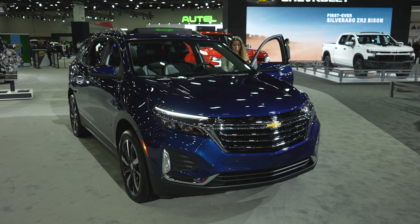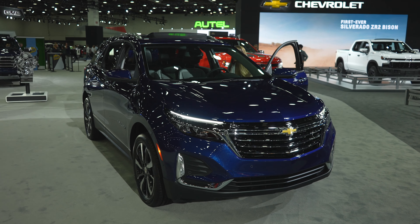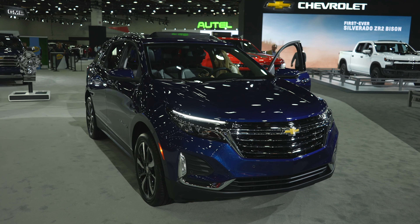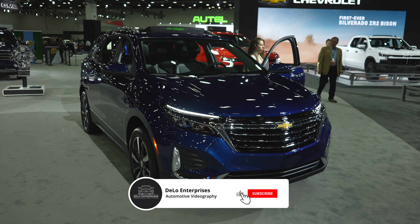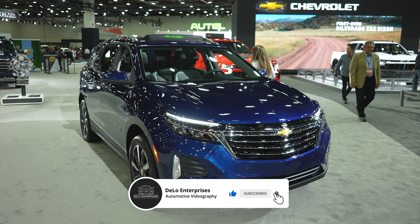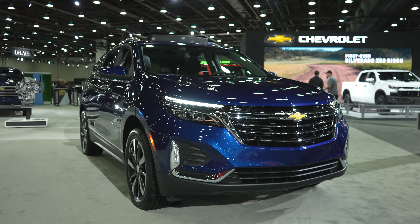So there you have it — the 2023 Chevy Equinox Premier All-Wheel Drive. If you enjoyed the video please consider giving me a like and share. If you want to keep up to date on more auto show content please consider subscribing to the channel, and be sure to check out all the affiliate links in the description below. Thanks for watching and have a great day.